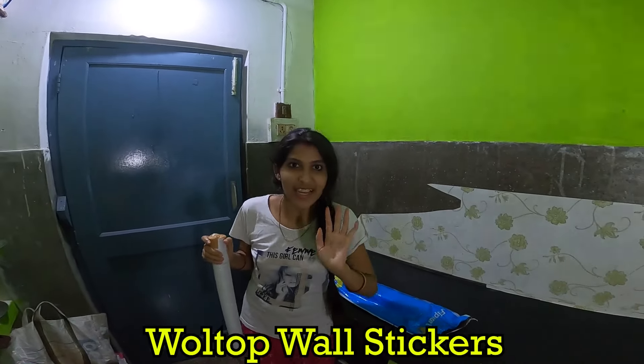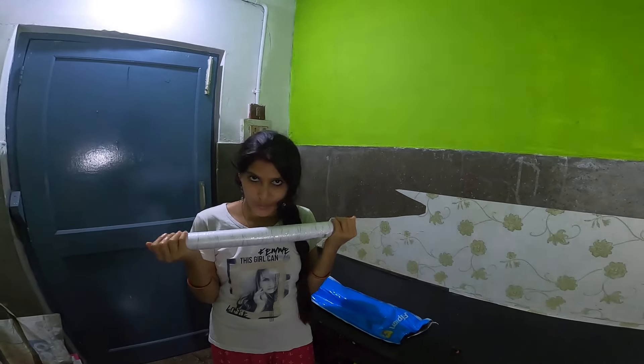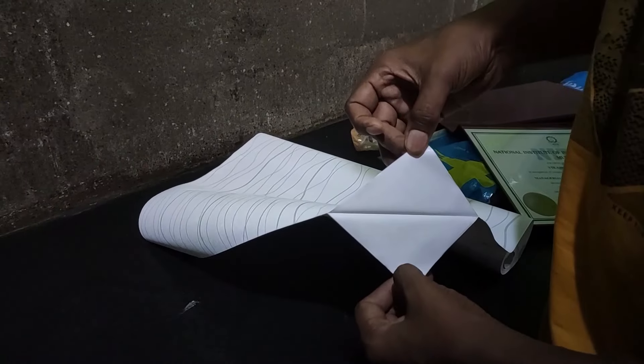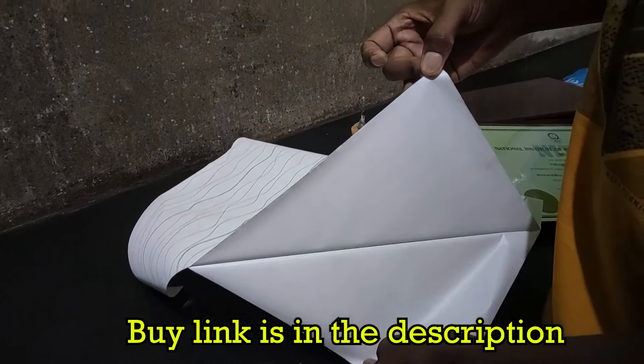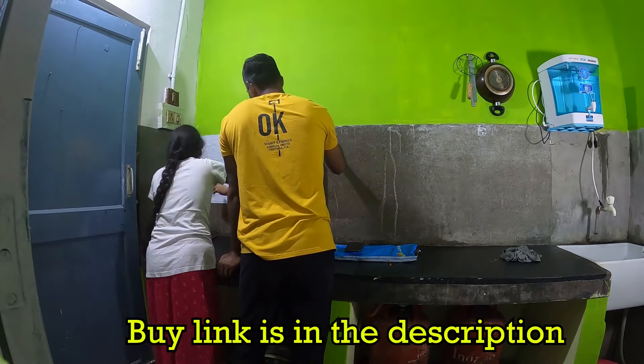Now our kitchen is nearly renovated. This part we purchased from Flipkart — we will put it here. This wallpaper is very good. There are many designs available on Flipkart. We chose a white color wallpaper. The link is mentioned in the description box.